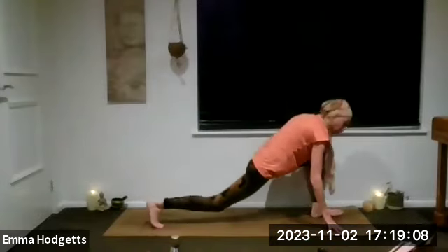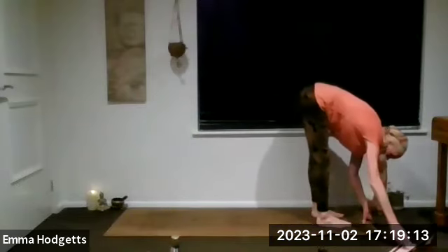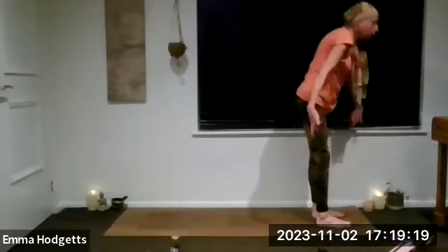Inhale, bend the knees, look forward. Exhale, right leg step it all the way through to the top of the mat. Inhale dropping hips, exhale left leg joins. Maybe a breath or two in uttanasana. Then inhale — this time let's just rise up, bring the palms together, and exhale in front of our heart. Take a few breaths.